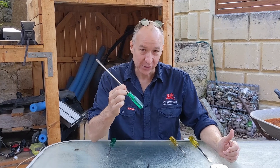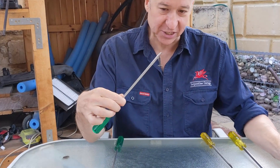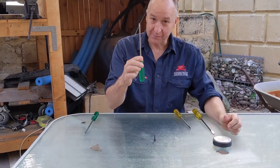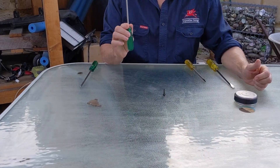This one here I happen to know is magnetised. So when I go down to this metal screw, I can pick it up just by touching it. But this screwdriver here is not magnetised, so when I touch it onto that metal screw there, absolutely nothing happens.